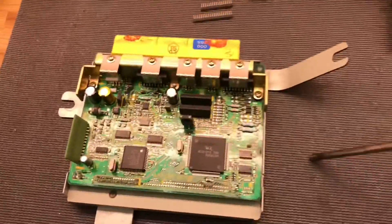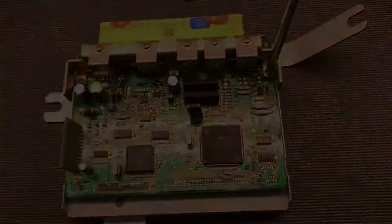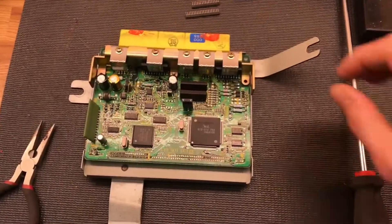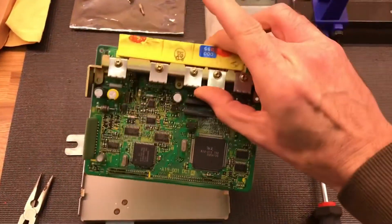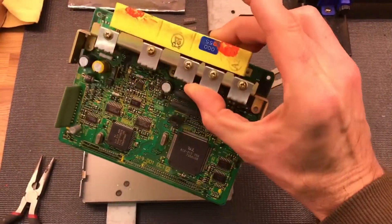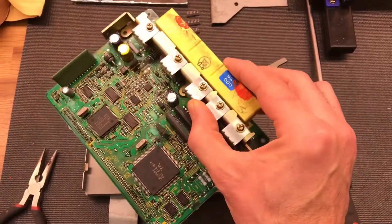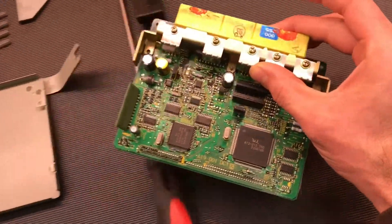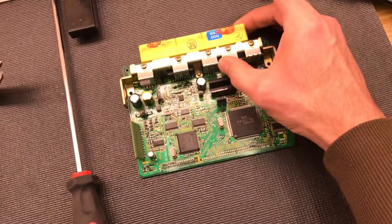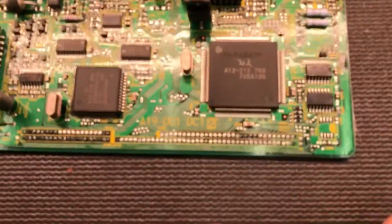So if I take the board out now from the case — with no screws we can lift the board out. This is a working board; I know it works because I've tested it and driven the car with it. It's only a couple of serial numbers different from the one that came with the car. It took me a while to find an ECU this close a match, but it works perfectly. I've got this one to modify and the original to keep as standard just in case.